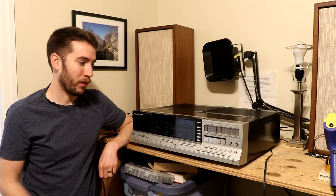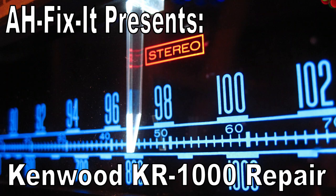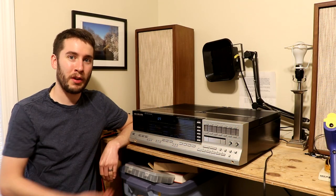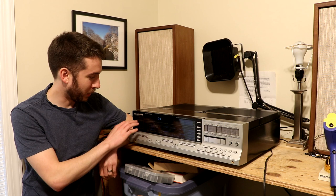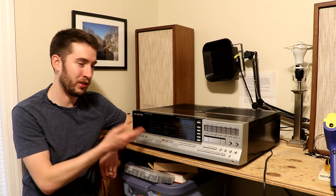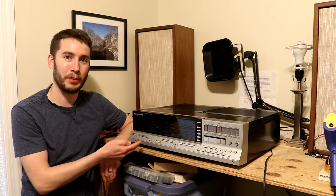Hey everyone, in today's video we're going to take a look at the Kenwood KR-1000. This is a piece of equipment that I actually use every single day. I use it as an alarm clock, believe it or not, because that's what all these controls right here are for. This is a stereo receiver from the very early 1980s that has an alarm clock built into it.